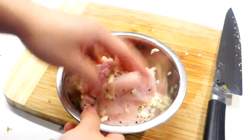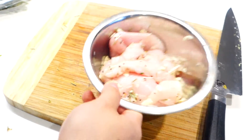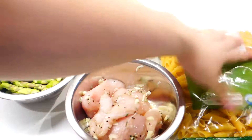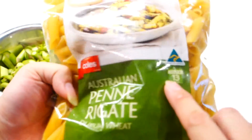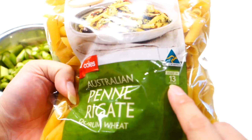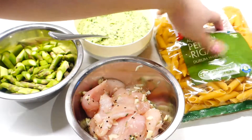Leave it to marinate for at least 10 minutes. Just a recap — these are all the ingredients you need for this pasta recipe. Today I'm using penne. The packet says to cook it for 13 minutes, so I'm going to cook it for 12 minutes because it's going to cook even further in the sauce.